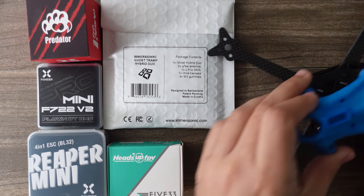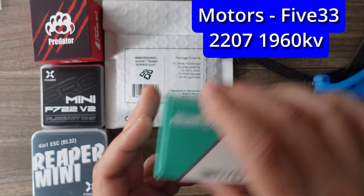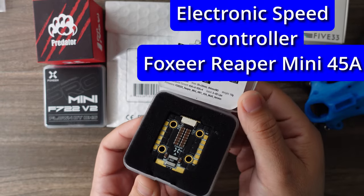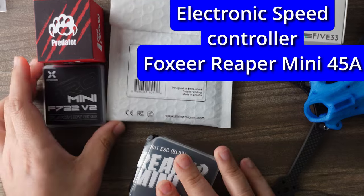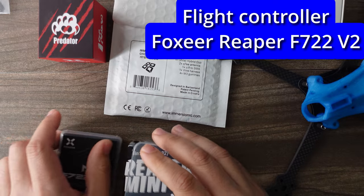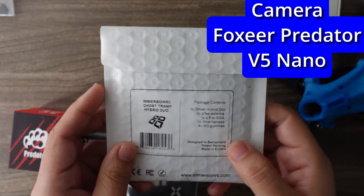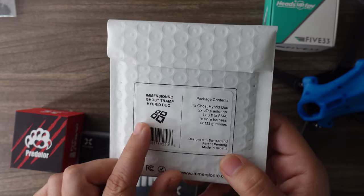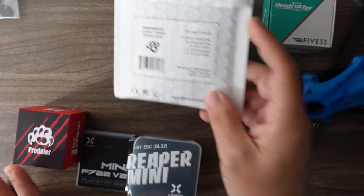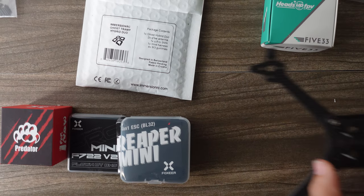With the stack screws ready for mounting, I'm going to be using the Heads Up 533 motors — this is going to be a freedom spec build. Then I'm going to be using the Reaper Mini 20x20 ESC, the Foxeer Mini V2 F7 flight controller, the Predator V5 nano camera by Foxeer, and the ImmersionRC Tramp Hybrid Duo board — the video transmitter and receiver all in one. It's going to be a very quick and easy build.